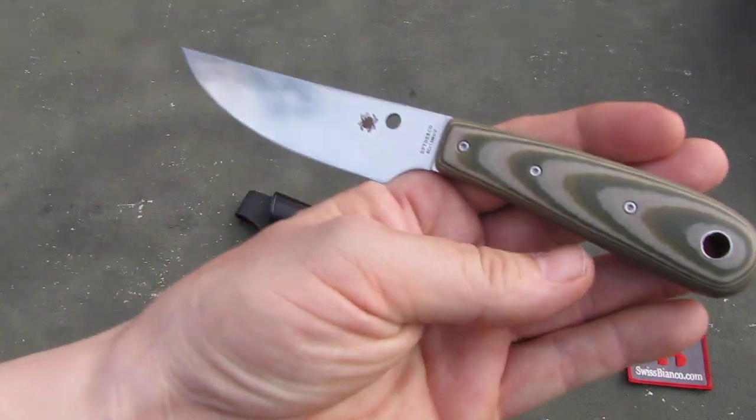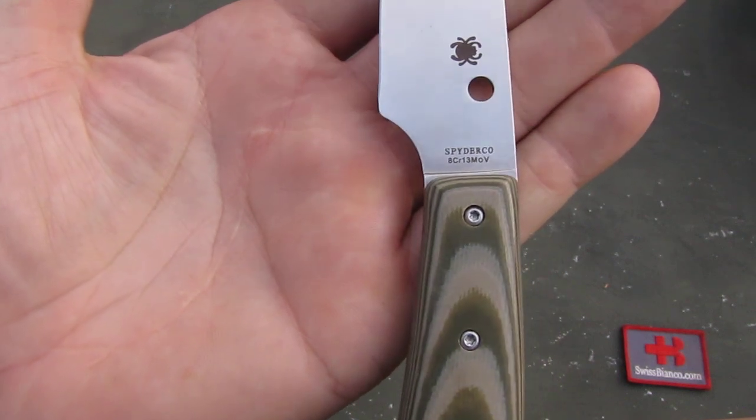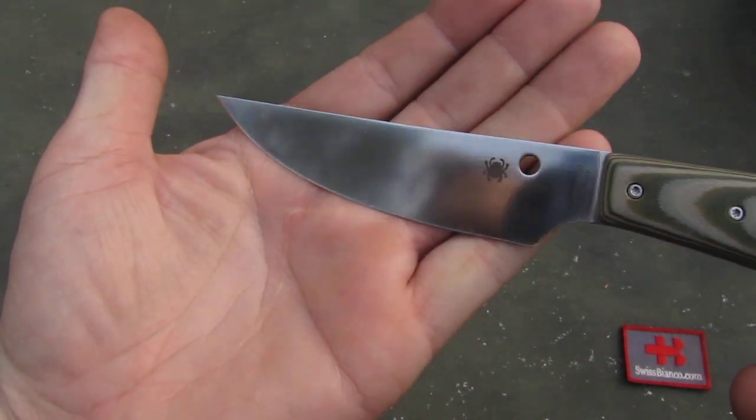On the front side we have the steel — a cheaper Chinese steel. And the Spyderco logo laser engraved on it as well.